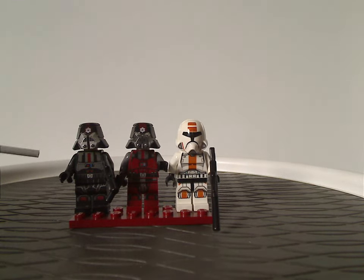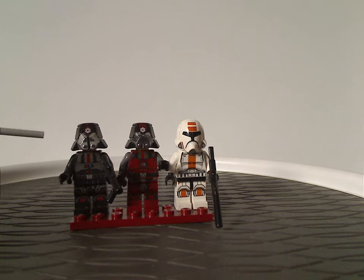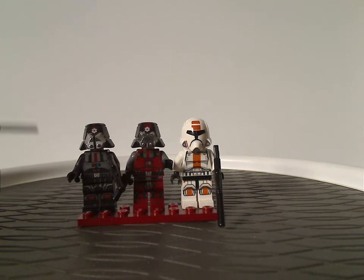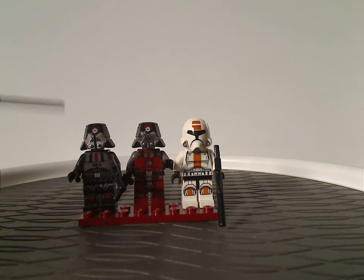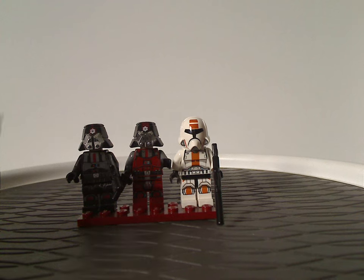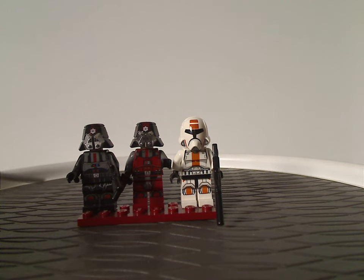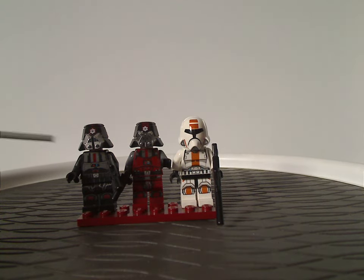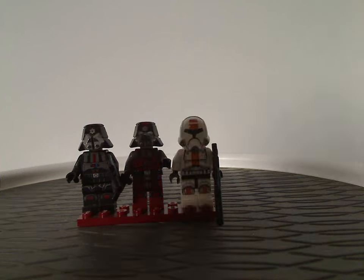We would have the Sith Trooper, which has the same design and everything that came in the Sith Fury-class Interceptor the previous year, but except with leg printing. And this all did carry on into the Republic Cruisers that came out later in 2013. This was a good cheap way to get this figure, keeping up the pattern of a trooper that came in a big set then comes in a small cheap set the following winter wave.